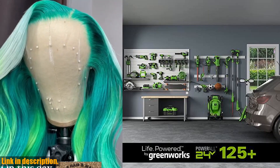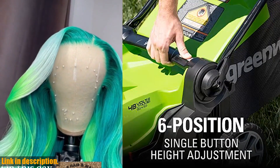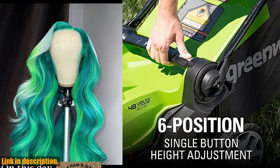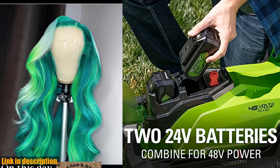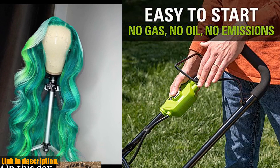So why wait? Click the link in the description to get your hands on the Greenworks 48V 2x24V 17" Cordless Push Lawn Mower today and make mowing a breeze. Don't forget to subscribe to our channel for more great reviews and recommendations. Happy mowing, everyone.